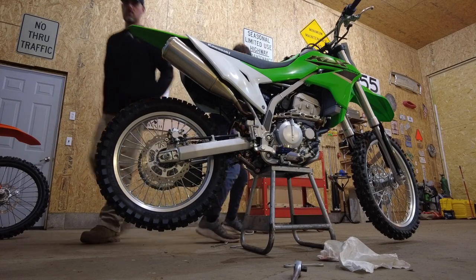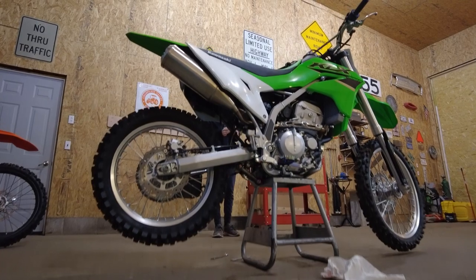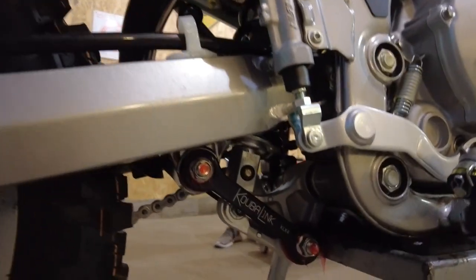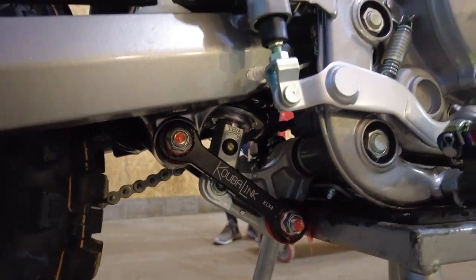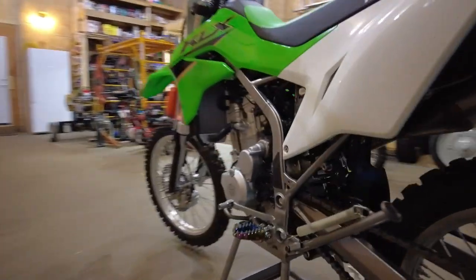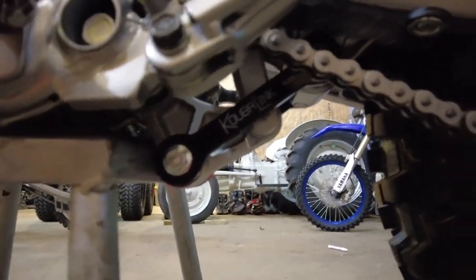Let me show you real quick what it looks like installed. Not really a whole lot to see that's different than stock, but you can see that link is longer than stock and everything's back as it should be. I'll wipe up that grease and then we'll set them side by side and see if we can see a noticeable difference right off the bat.